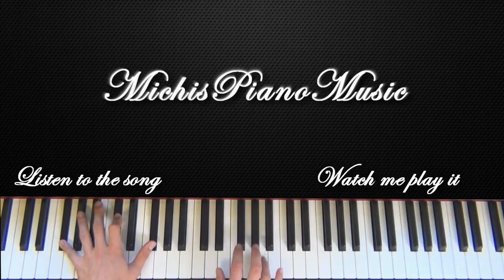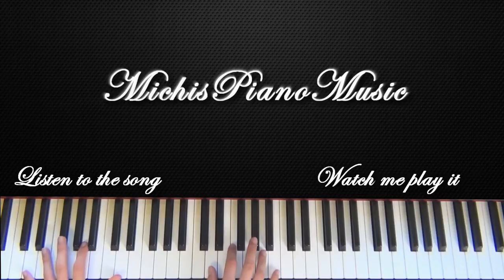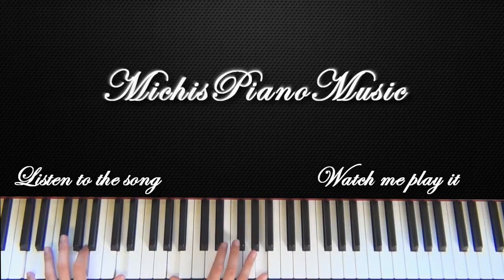Alright, so A, G-sharp, A, G-sharp. Then with your left hand you go down to D, A, D.